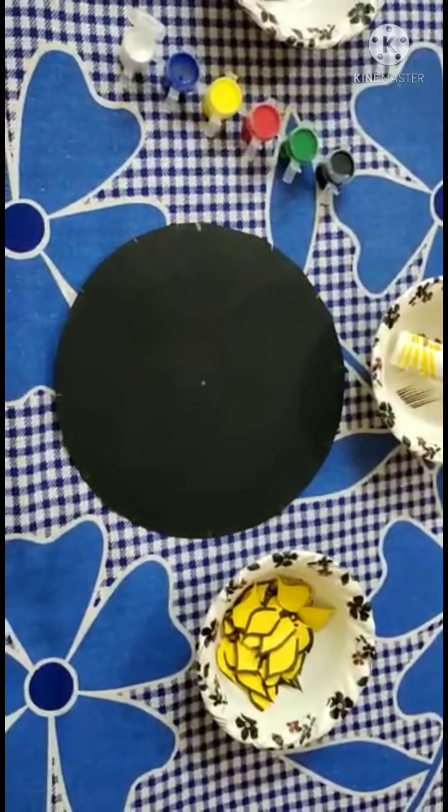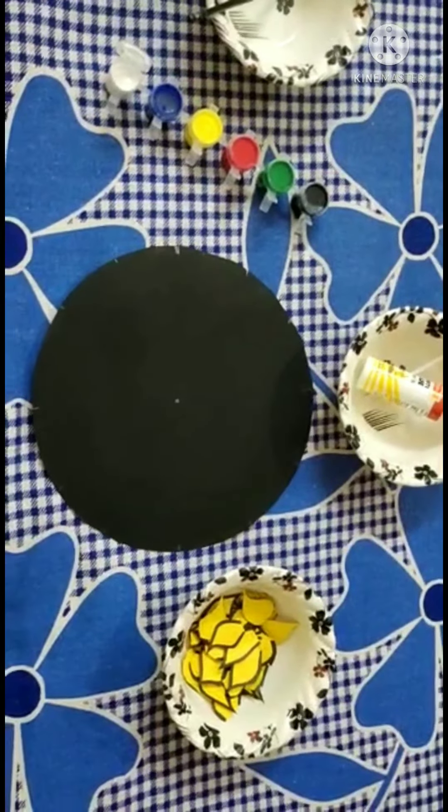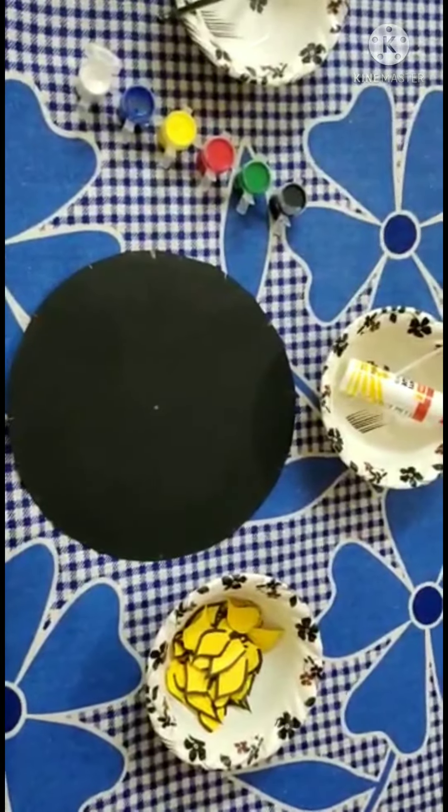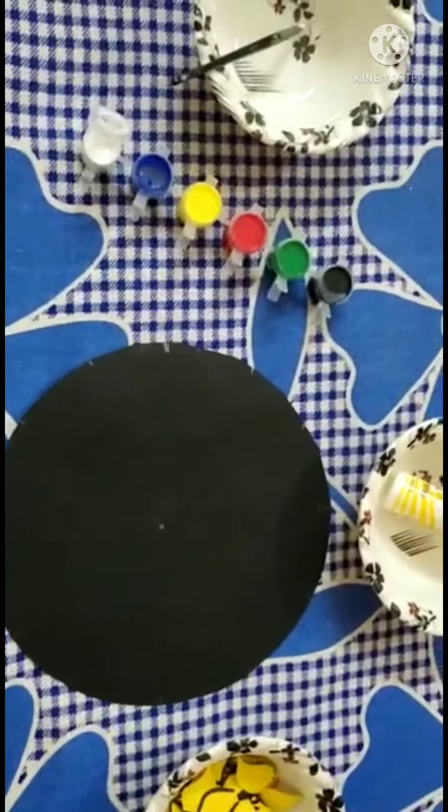Do you know what is in the clock? Yes, there are 12 numbers: 1, 2, 3, 4, 5, 6, 7, 8, 9, 10, 11, 12. There are 12 numbers.